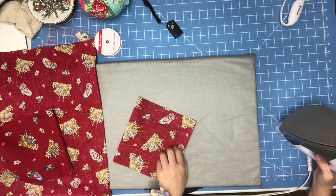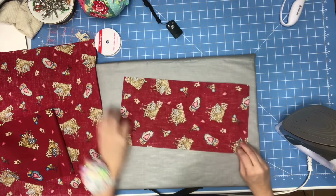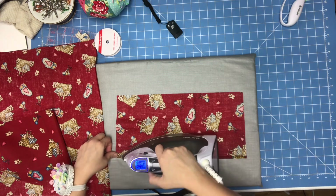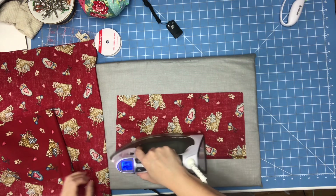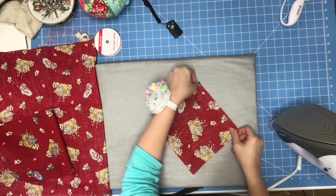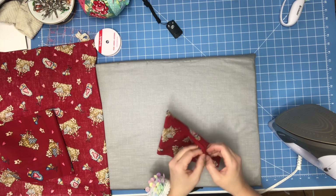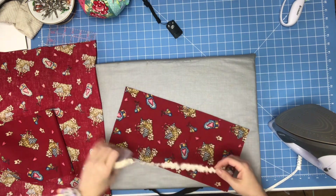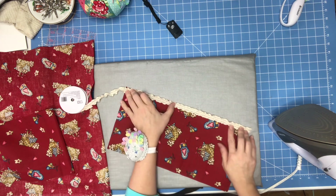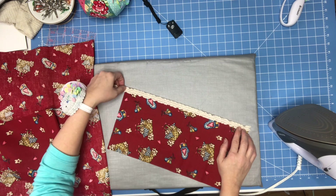Before I sew the sleeve, I'll get the bottom. I'm going to take the bottom and come up some, then iron it up right now so I don't have to fool with it later — I'll do this on both sleeves. When I sew my sleeve they'll be together, and that'll already be folded up for me. Now if you want to add lace to your sleeves, you'll want to do this before you sew your sides on. Put the lace on the sleeve first.